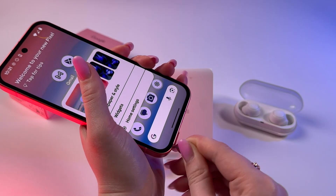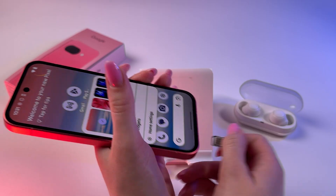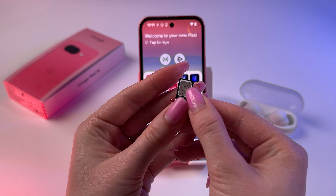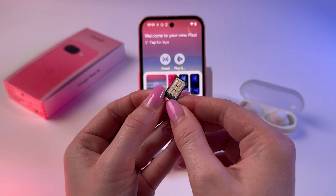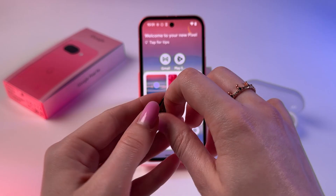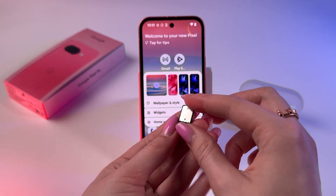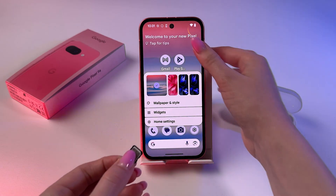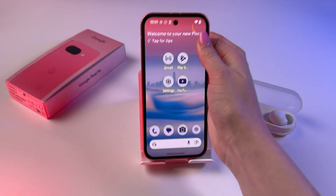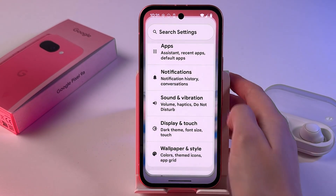Place the tool right into the hole, slightly press, and remove the tray using your fingernails. Now let's take a close look. As you can see, there is space for one SIM card, and if we flip it we see nothing on the other side. So the phone supports only one physical SIM card.